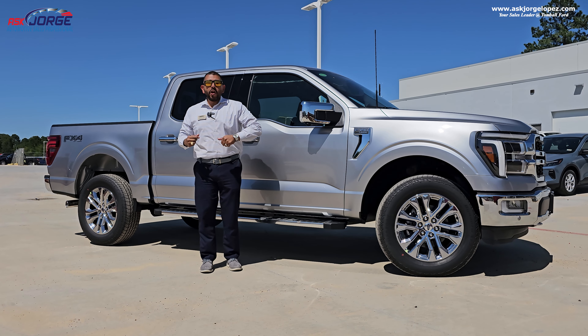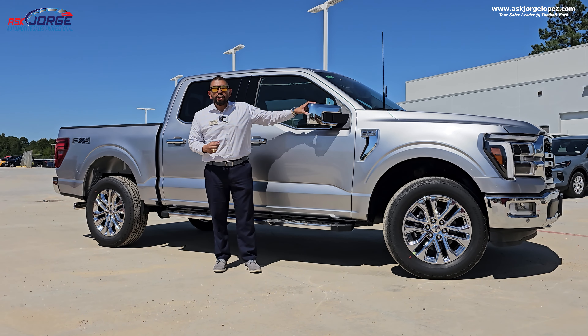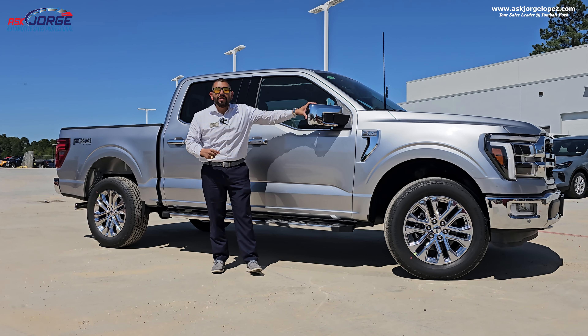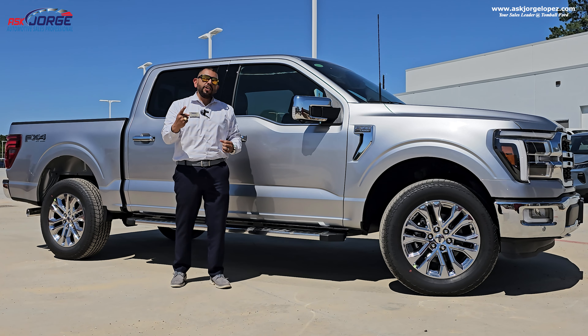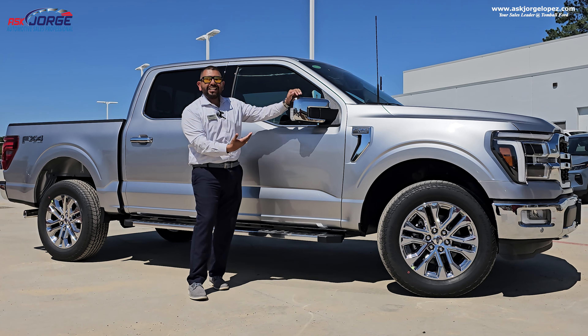In today's video, we are discussing 10 tips, tricks, and features that you might not know about a Ford F-150. So if you're shopping for a new truck or you have an older model, this video is for you. Also, stay tuned through the duration of the video because there's going to be a gift card popping up through the video.